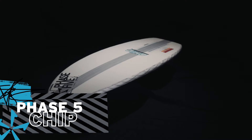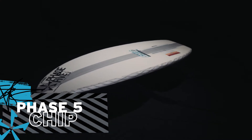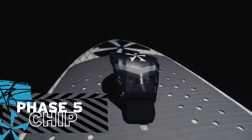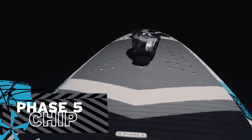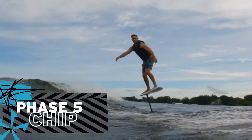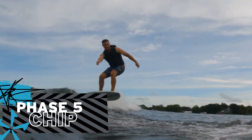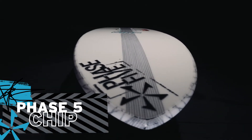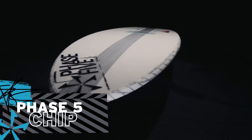The Chip is redesigned for 2022. It has been extended in length to 50 inches and features a sleek outline geared for the most advanced foil riders. Many experienced foil riders are gravitating to smaller size boards, since the need of a larger board is rendered useless once the rider is on foil. The Chip is ready to deliver yet another entirely new foiling experience.